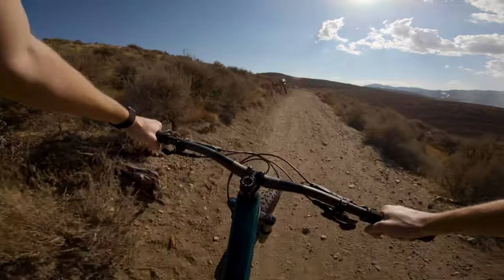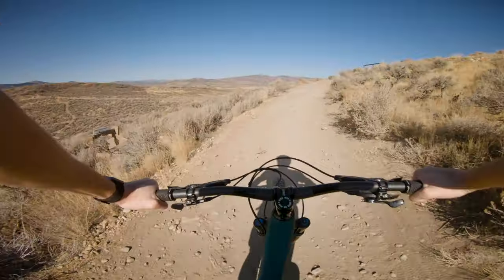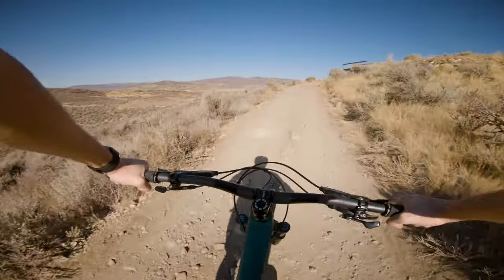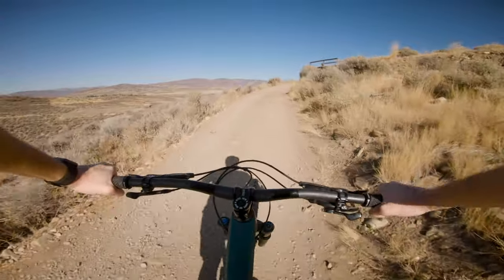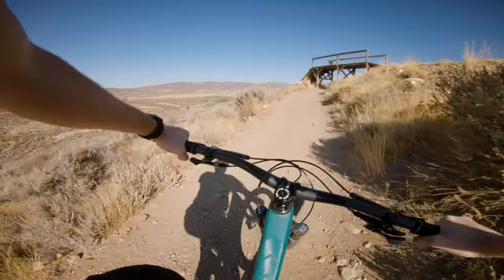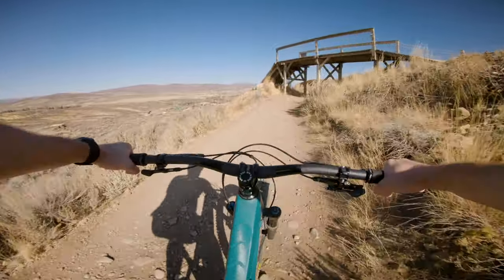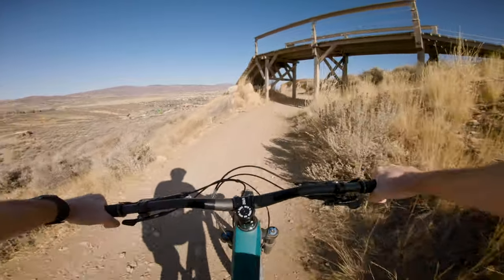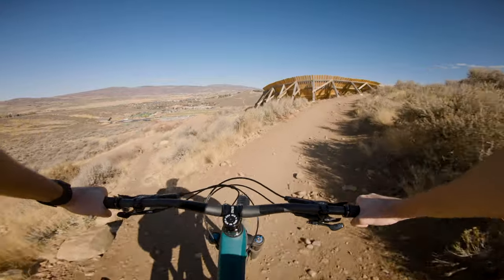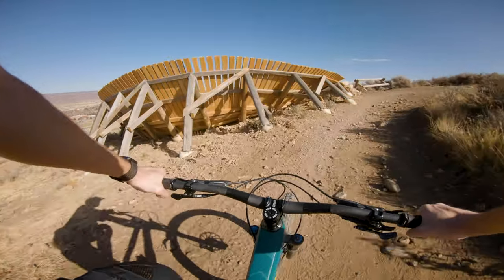Out of all the setups I'm testing today, this should be the fastest steering. From a fit perspective, this makes the bike feel small — where the last setup with the really wide bars almost made it feel big, this kind of feels small. My elbows are tucked in, I feel like I'm sitting more upright, and I'm not in quite as stable of a stance.